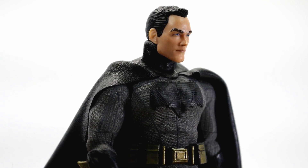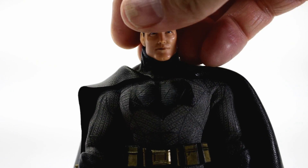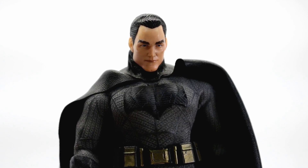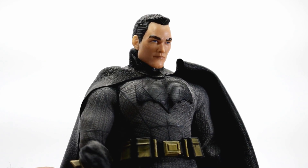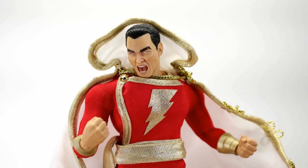Just in case anyone's curious, I thought one of the heads might make a pretty good Bruce Wayne head, but it doesn't quite fit — you'd probably have to modify it. Right now it's just sitting on there loosely, but I think it could look cool as a Bruce Wayne head.